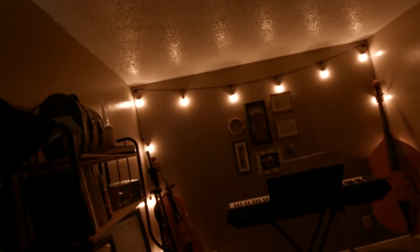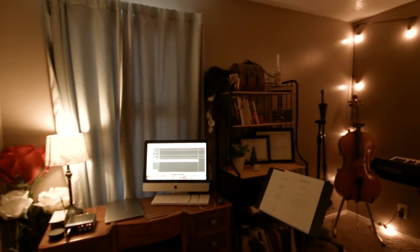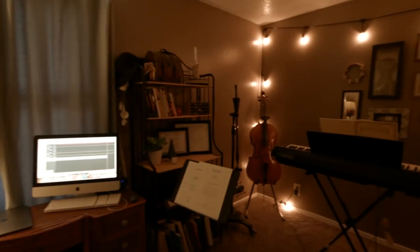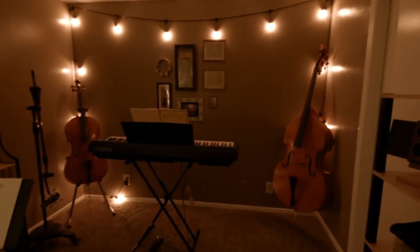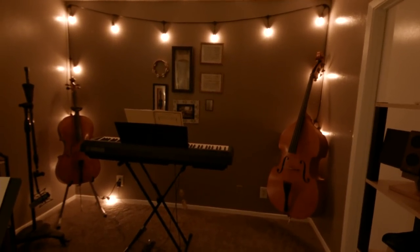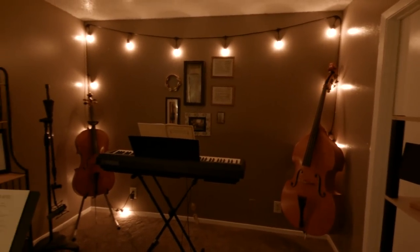I bought these amazing blackout curtains, and it makes it so cozy in here. I love it. Like this — and then you turn on the light. Look at how cozy this is. I love it in here so much. That was supposed to be a smooth pan — let me focus this and try it again. Smooth pan.